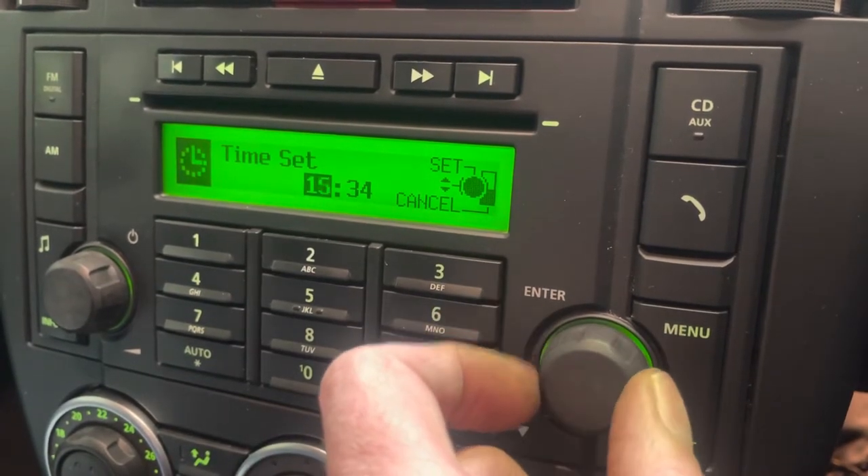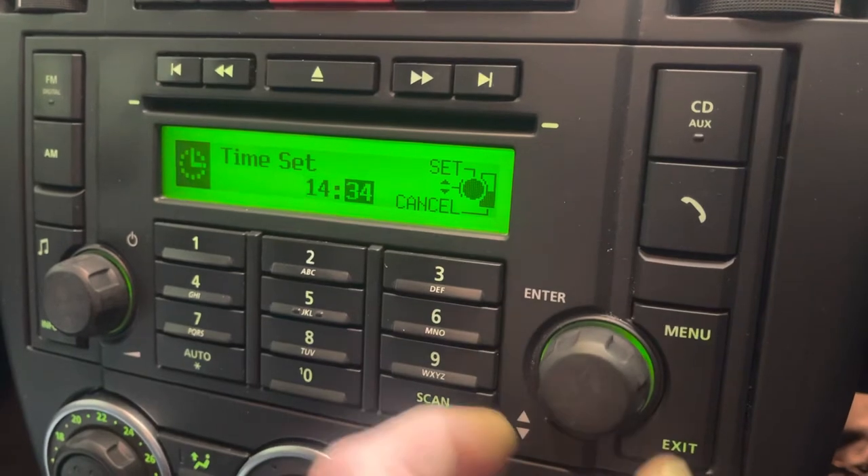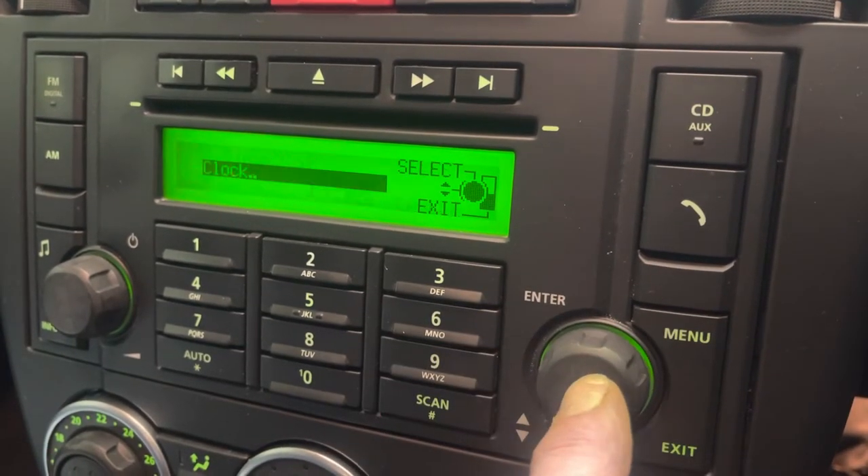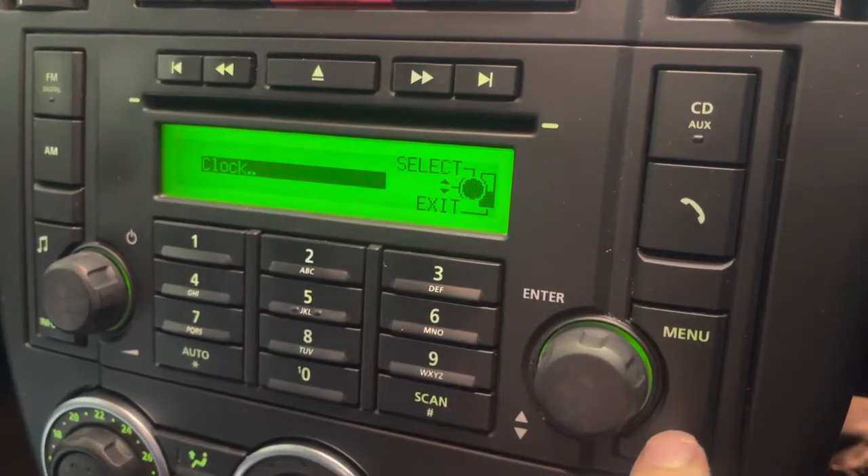It comes up with the hour — add or remove as needed, then press enter. Then add or remove the minutes the same way, and press enter. Then press exit.